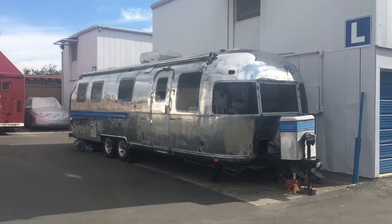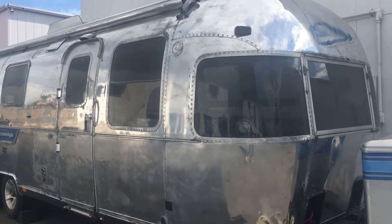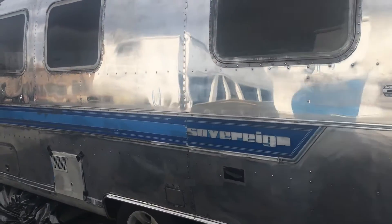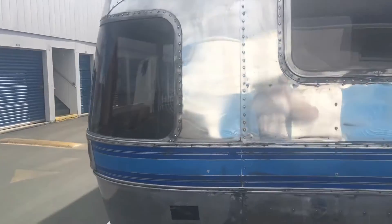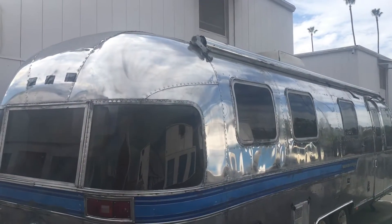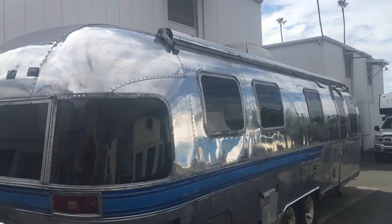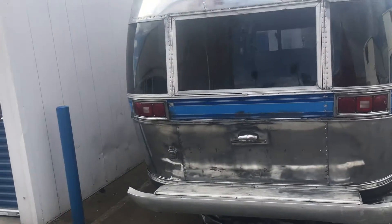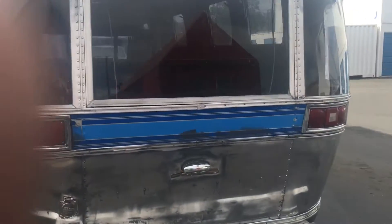Here's an update on the progress with the polishing so far. We've got stage one, the cut stage, and pretty much three tubs of the F2C have brought us to this stage. I'm not sure how many man-hours, but it's been about 10 days to get it to this point, so we're looking at 80 hours of work so far.